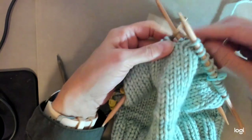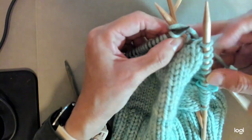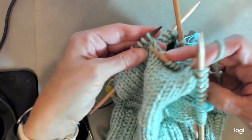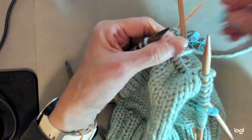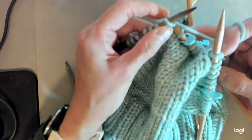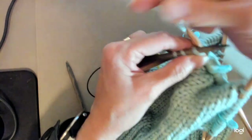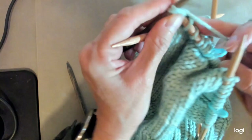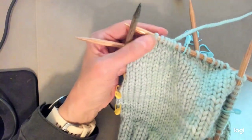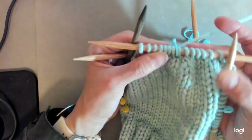I'm going to work those last 16 stitches. Bring the double pointed needle behind the other one and knit six, then knit two together. Place a marker in the middle of this needle, then knit six and knit two together. This is my last double pointed needle — that's my last stitch in the round. I'll slip a marker onto this last stitch to indicate that this needle is at the end of the round.